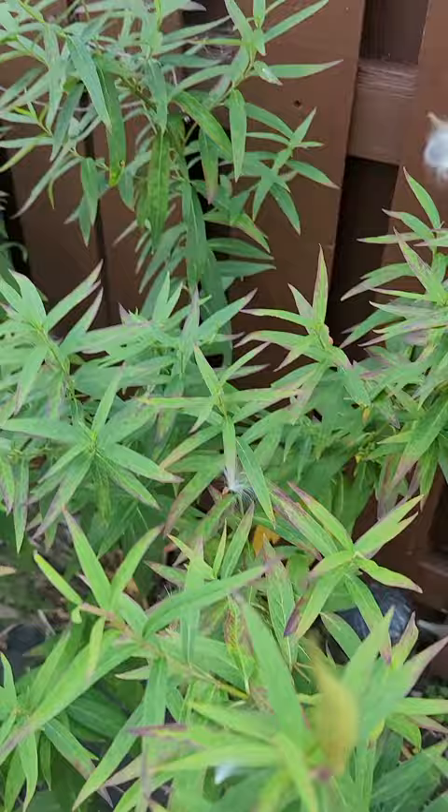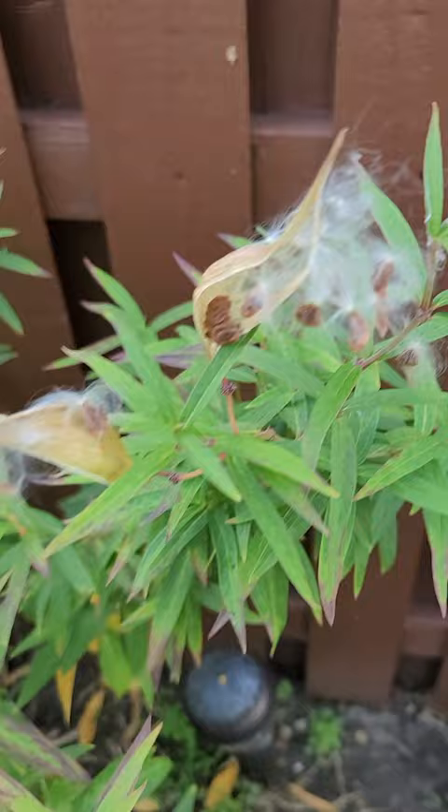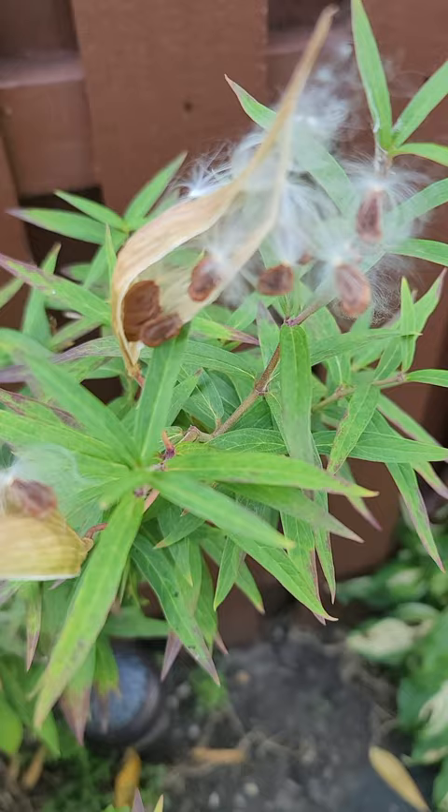Hi, this is Sue, and today we're looking at my milkweed shrub, which is the only plant that monarch butterflies will lay their eggs on. Here at the end of the season, it creates these pods and seeds.